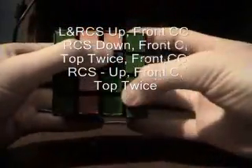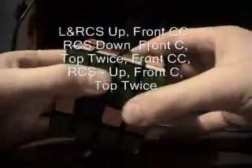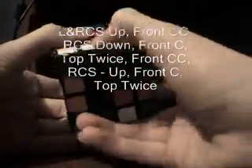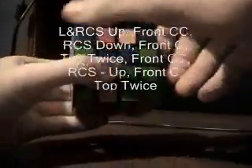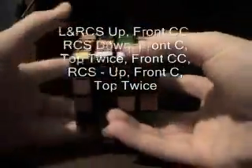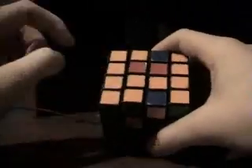The move is: you're moving the two center slices up, you turn the front to the left, you bring the right center slice down, and you move the front back to where it was — so you turn it clockwise. You turn the top twice, you turn the front counterclockwise again, move that piece back up into its place, turn the front clockwise again, turn the top clockwise twice, and line your colors up. And now all of these are lined up.